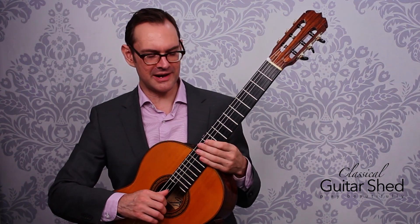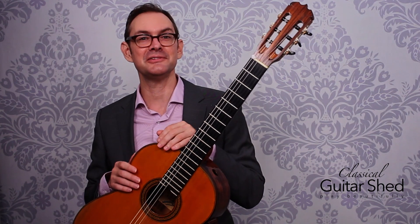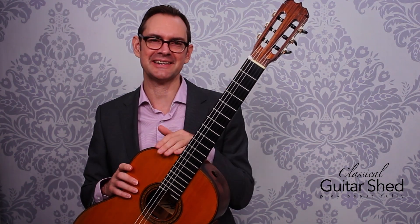I hope you have enjoyed this foray into the upper reaches of the classical guitar. If you have, please do subscribe to this channel, and I look forward to seeing you again soon. Take care, bye-bye.